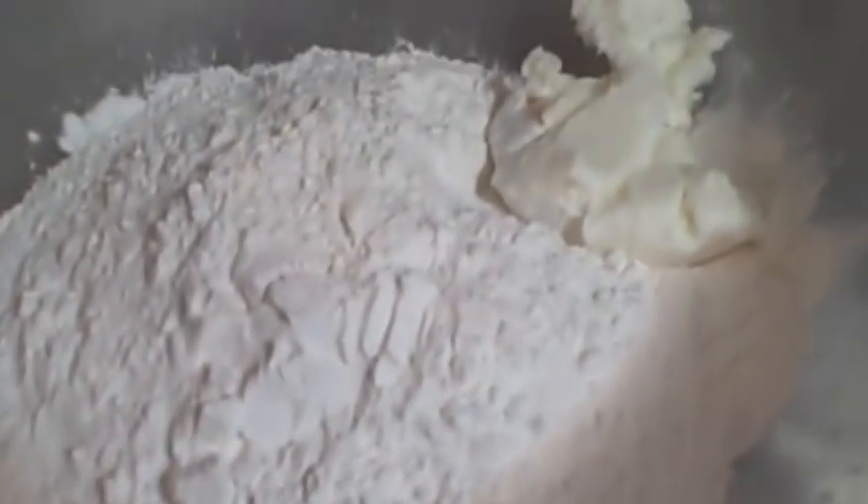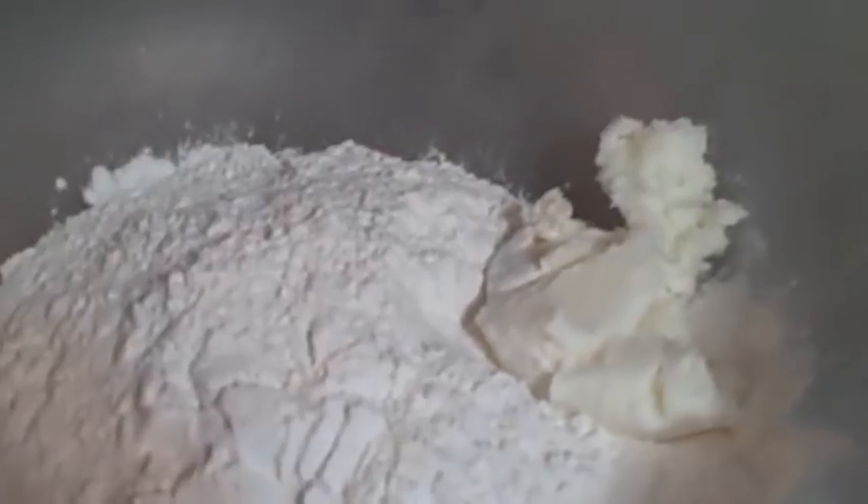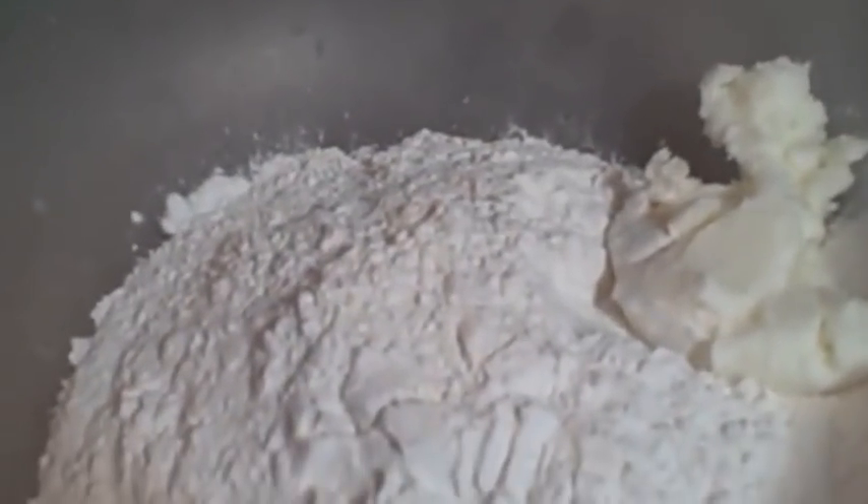We're going to do two different styles of dumplings. You're going to need some extra flour to roll it out. I'm going to do a roll-out dumpling, but I'll save some of the dough and make some drop dumplings so you can see the difference. I forgot that a lot of people don't know how to cut shortening into flour — you can do it with your hands, a pastry cutter, or a fork.